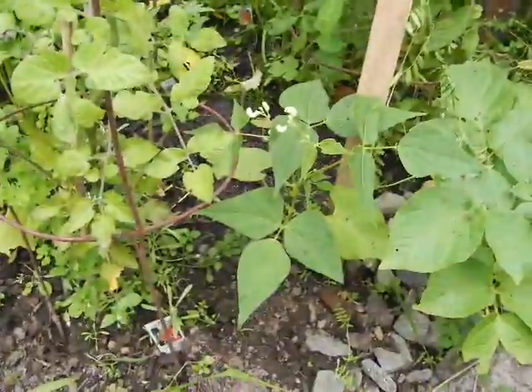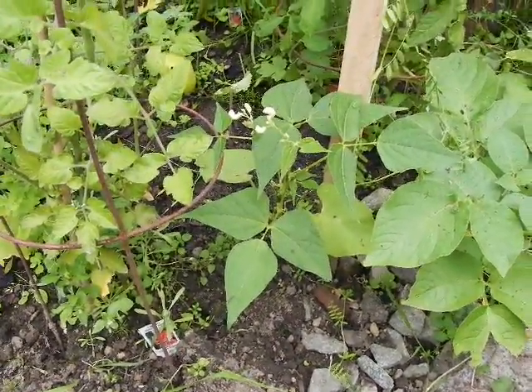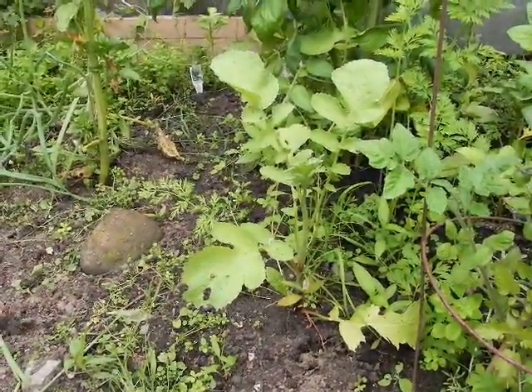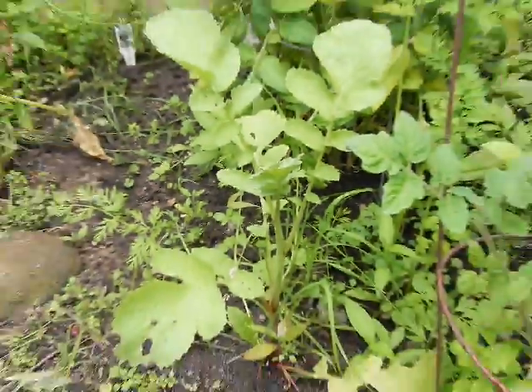And this is a bean here — a bush bean maybe. And a radish that I'm nurturing to see if it will produce a large bulb. So there you go — aquaponics and a normal greenhouse.